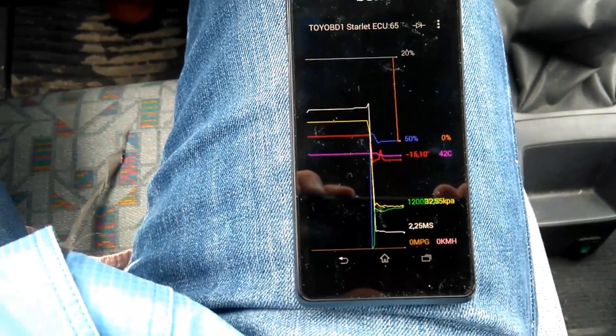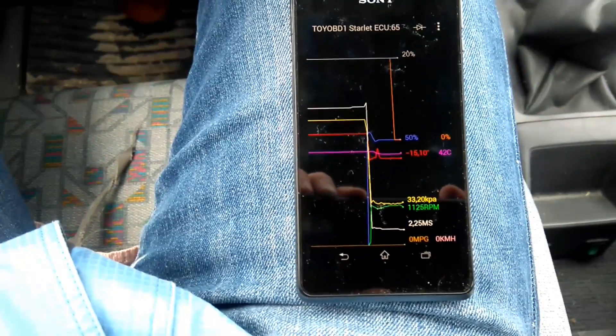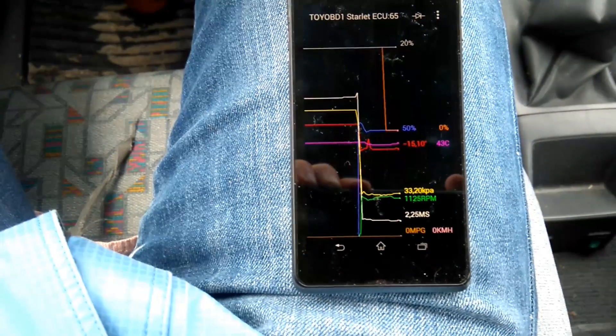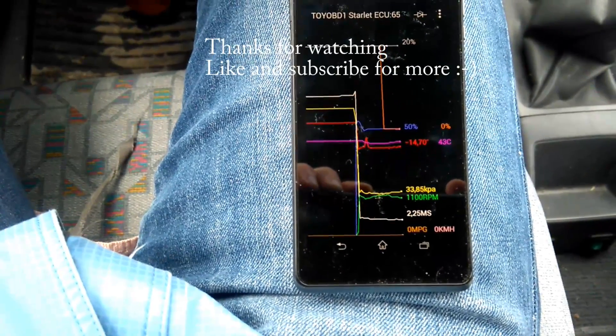Thank you, John Francois Breton, for making this device. It seems to be working like it should, even though I'm a beginner at this. Because of this device — let's go.